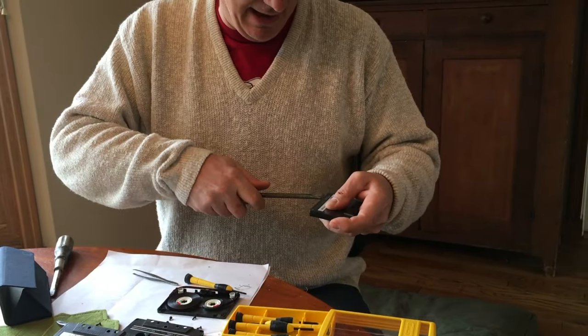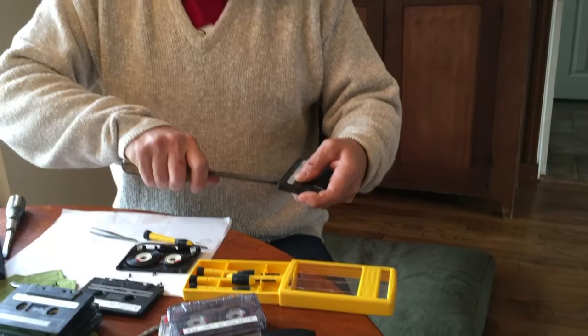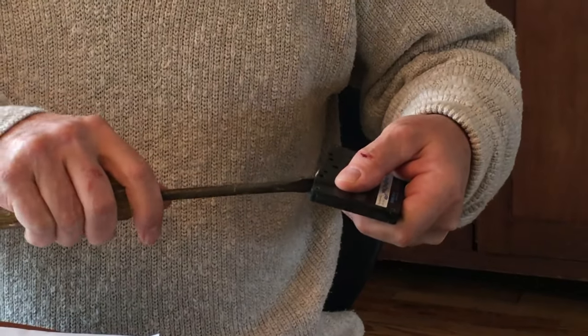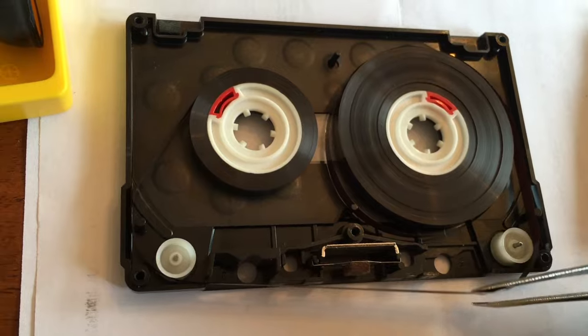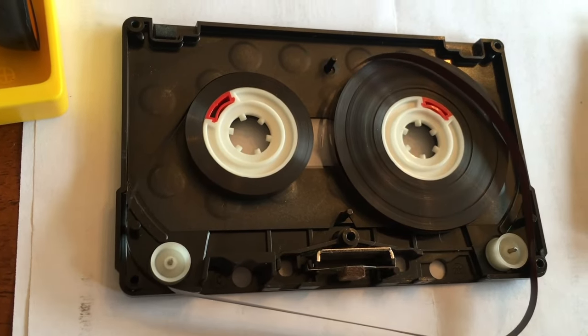Let's see if I can't pop it open, being very gentle. The days of cassettes are gone. The trick is to take the screws out and then carefully lift the old tape out of the old case in order to transfer it to a new case.